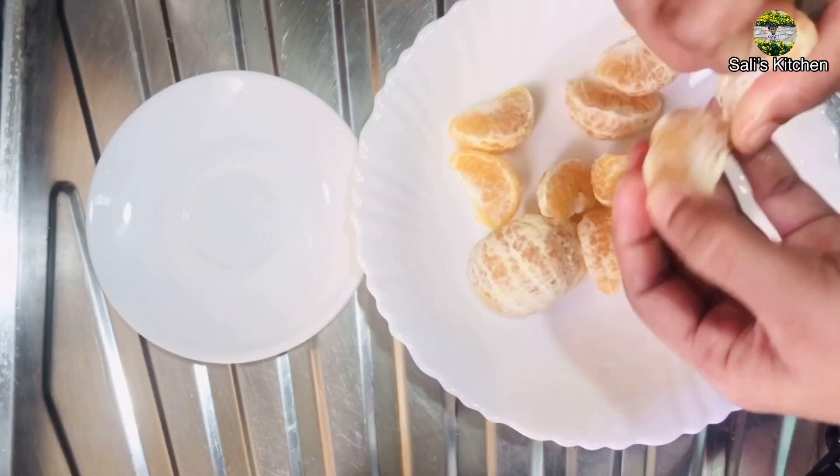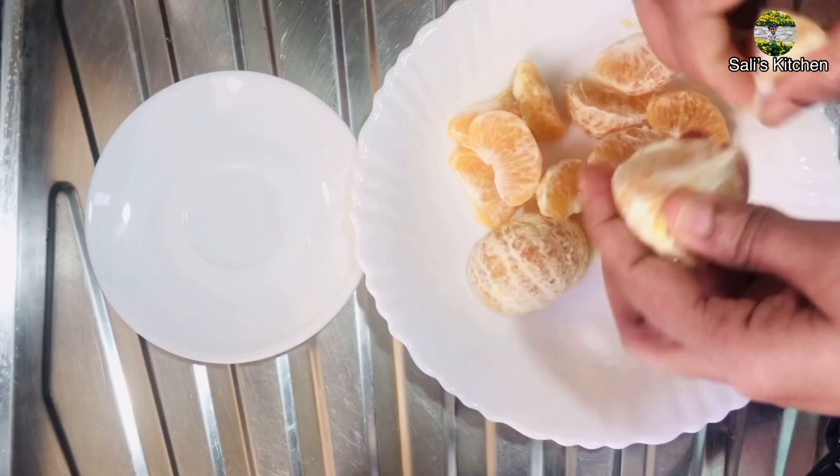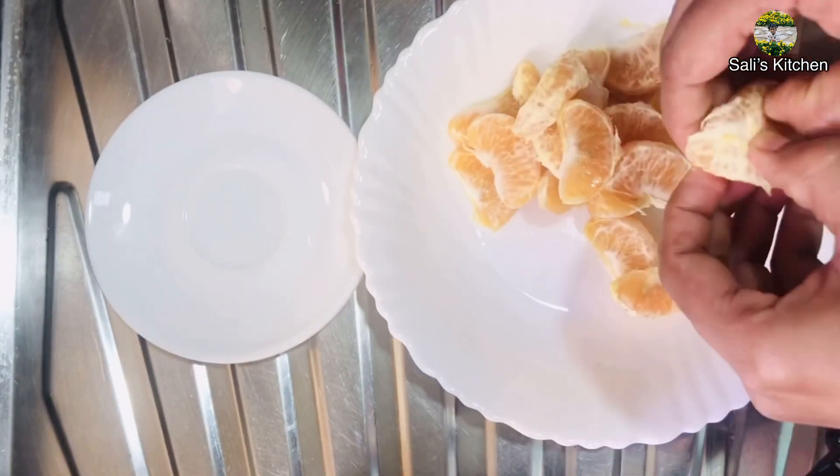If you want to make the curry, you can use a method of color. Please comment on the channel if you want to make it easier.